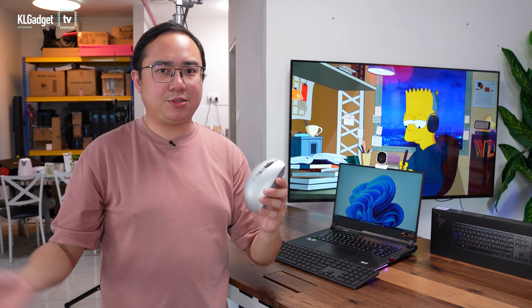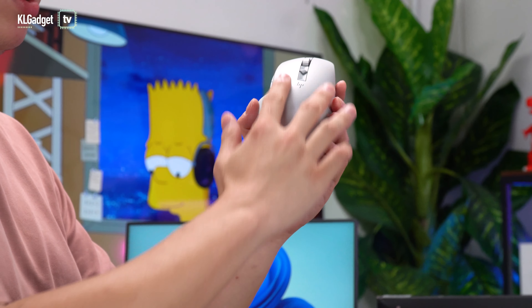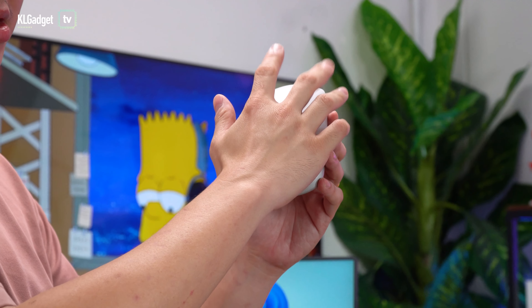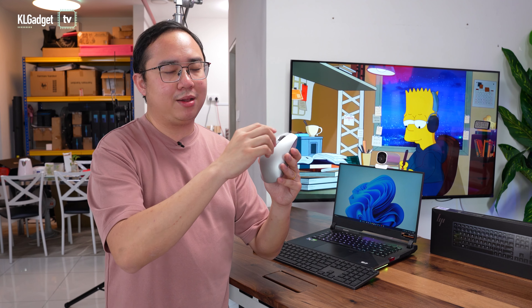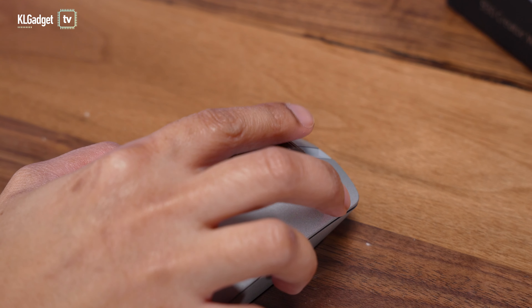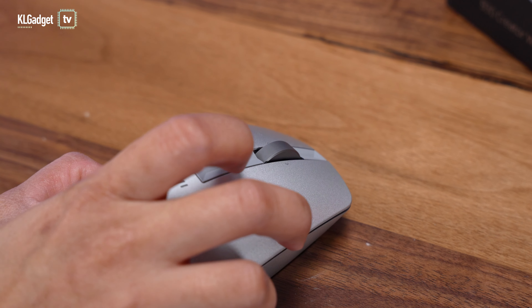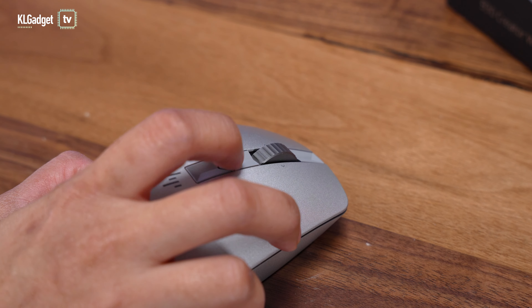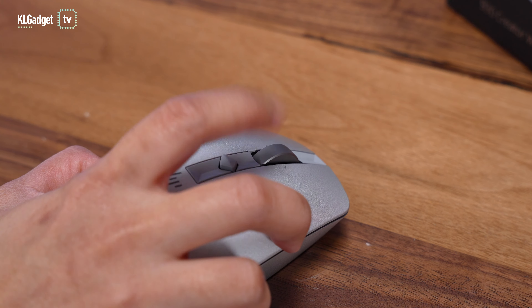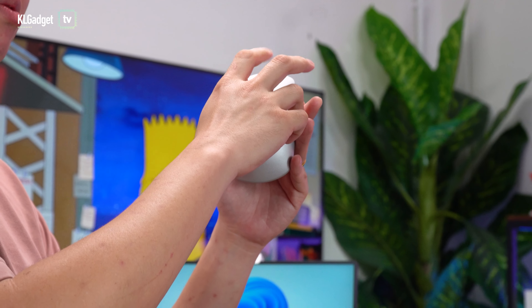Unlike the Logitech MX Master 3, which is the direct competitor to this mouse, it has a unibody design — it doesn't have separate buttons. The buttons felt a bit stiff to my liking, but it's not something I can't get used to. The scroll wheel works very similarly to the MX Master 3, and you get a dedicated button to switch between different wheel motions. Pressing the button makes the wheel scroll freely, which is really good for fast scrolling on web pages, and pressing it again goes back to the ratchet mode.